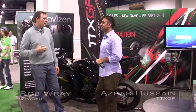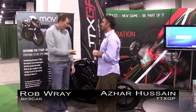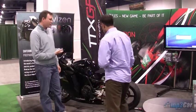Hi, my name's Rob Gray with MP3Carb. I'm here with Azhar from TTXGP. Hello. And you guys have made a really interesting product. Tell us a little bit about it.